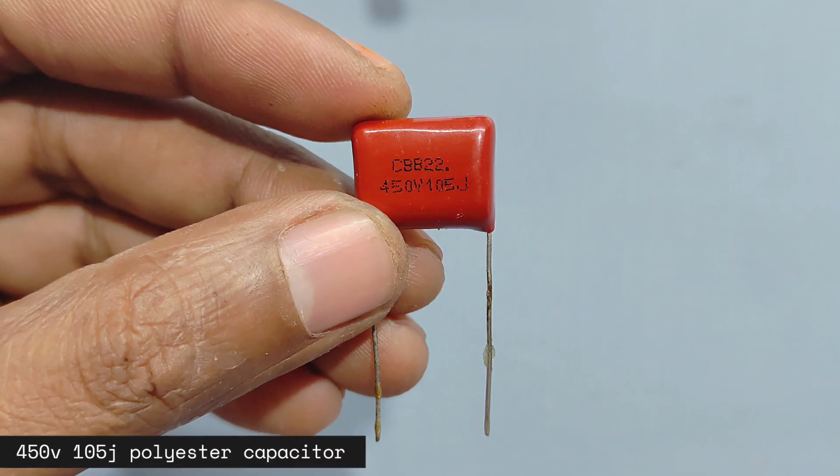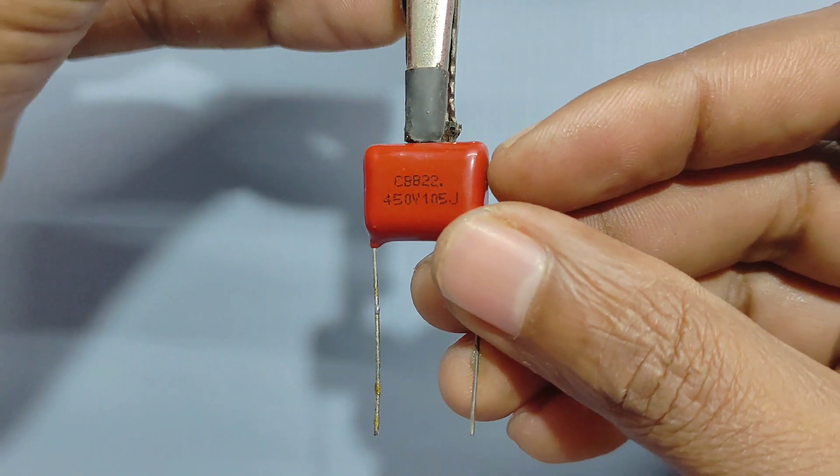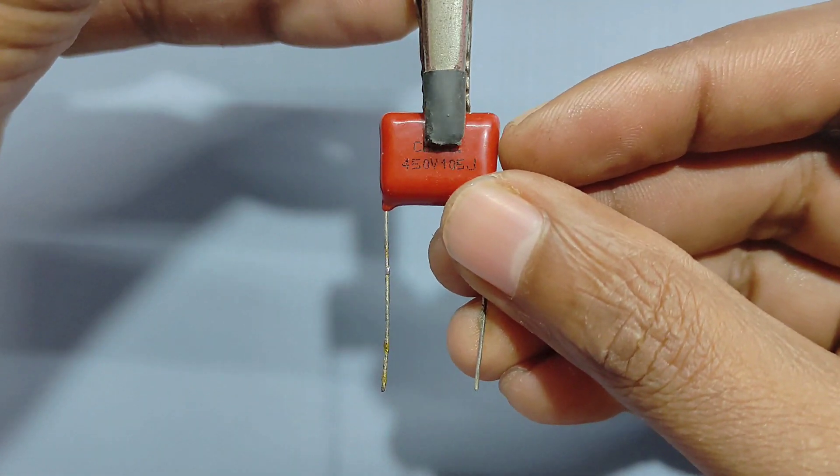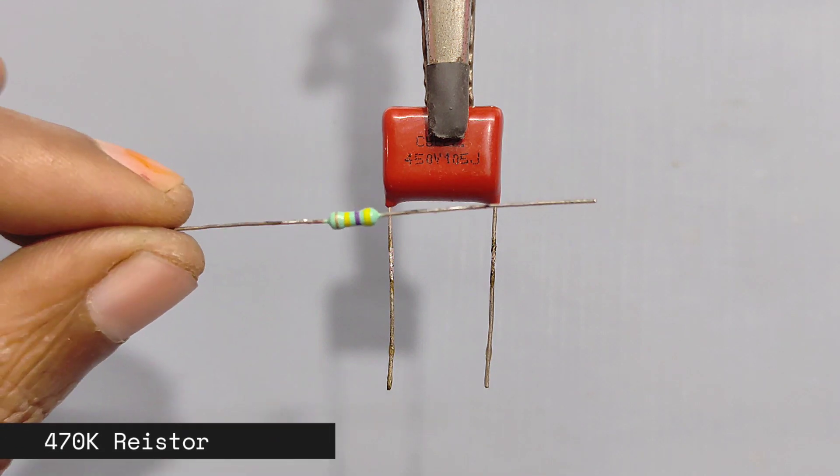Hello guys, welcome to Ultimate Electronics. Today I want to show you how you can make a transformerless 12 volt circuit at home. So let's make the circuit, please stay with the video.